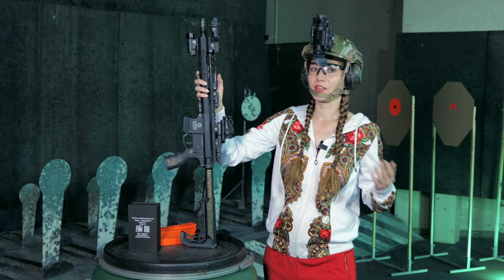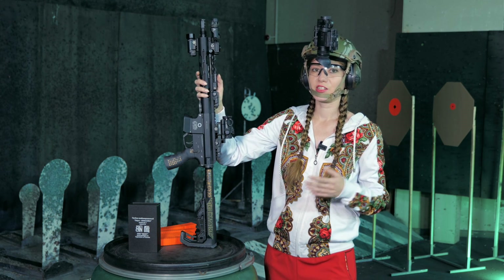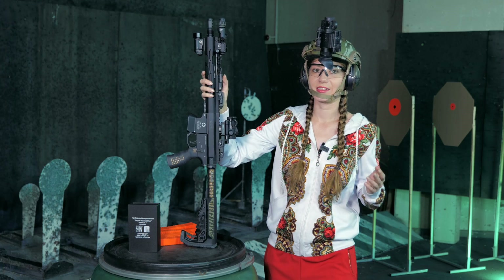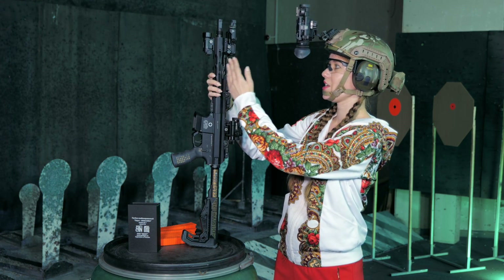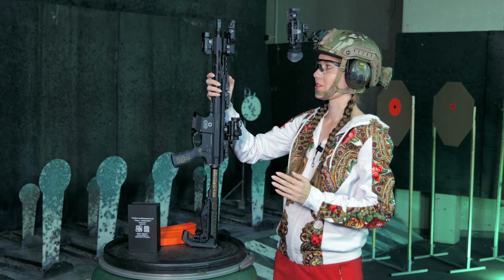Visible laser, visible flashlight. Infrared laser, infrared illuminator. There is also a KVD-3/2P remote switch, with which you can control two products at the same time. I didn't do that now.